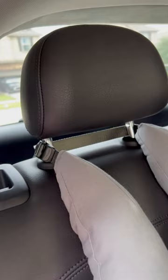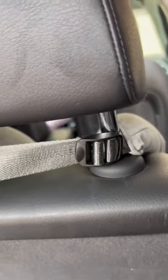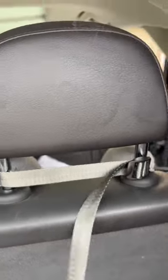You can adjust the length through the straps in the back. It fits pretty much every single car — it just goes right over the headrest.